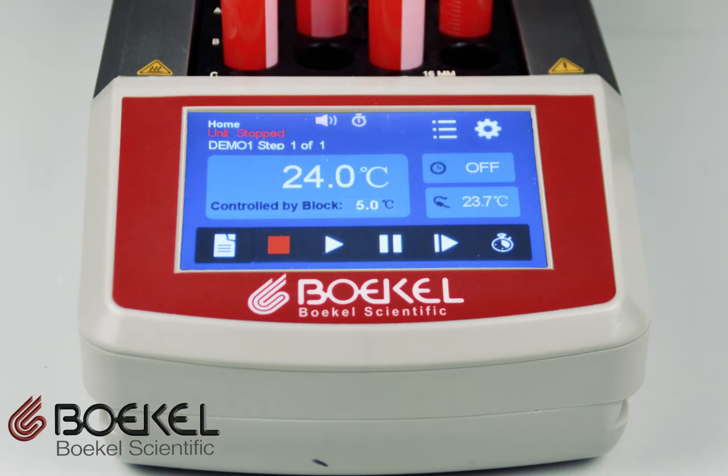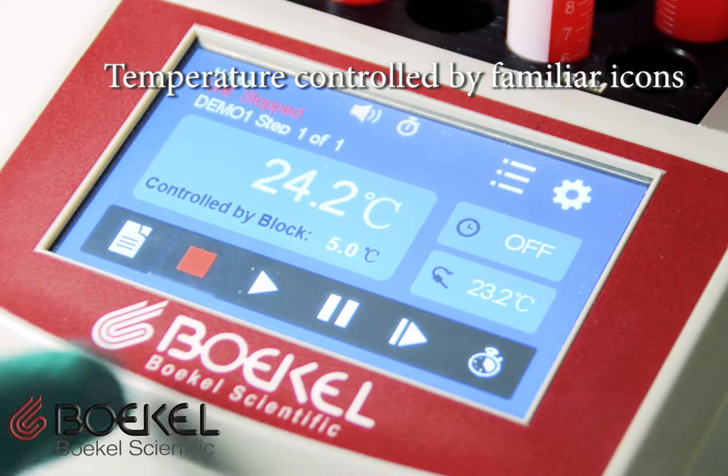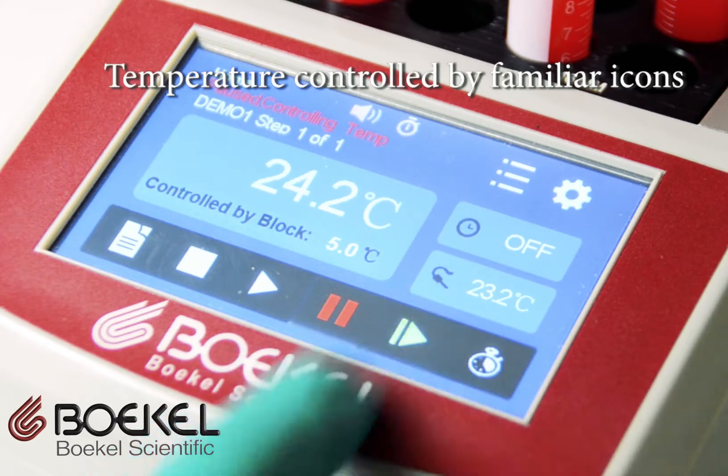On the home screen you can easily find the most important parameters including current temperature, the set temperature, and the amount of time remaining in the cycle. The familiar stop, start, pause, and skip icons control the unit temperature.